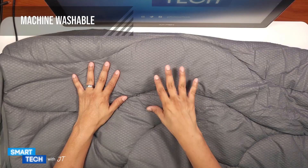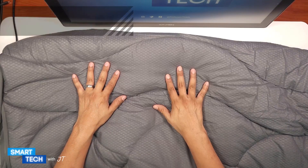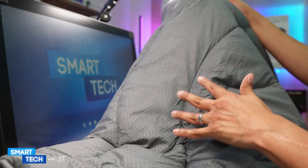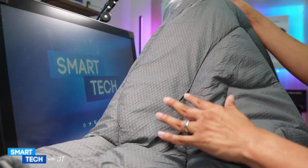This mattress protector is machine washable. Please wash in cold settings and on tumble dry low only. Let me go ahead and place this on my bed and show you how it looks overall.